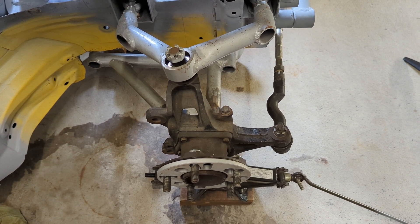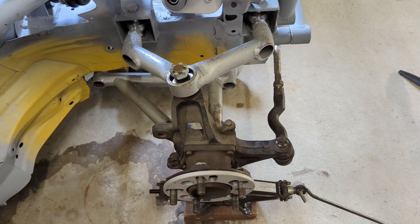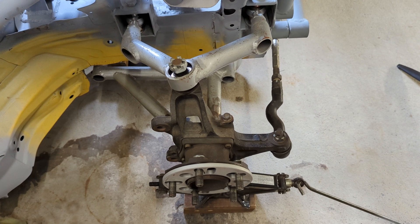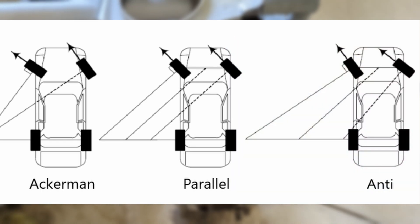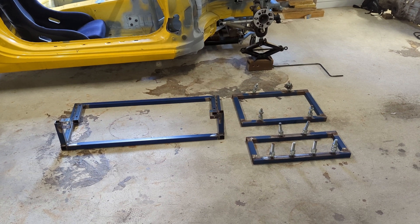The only other consideration besides camber, caster, and roll center is Ackermann. I haven't actually measured the Ackermann, but I know that it's got anti-Ackermann because the wheelbase of the BRZ is actually shorter than the wheelbase of a Mazda RX8. If you draw a line through the tie rod intersecting the ball joint towards the rear differential, those lines from each side would intersect behind the diff, giving it anti-Ackermann.